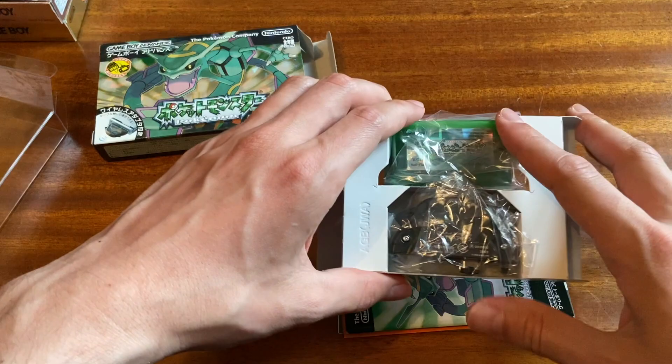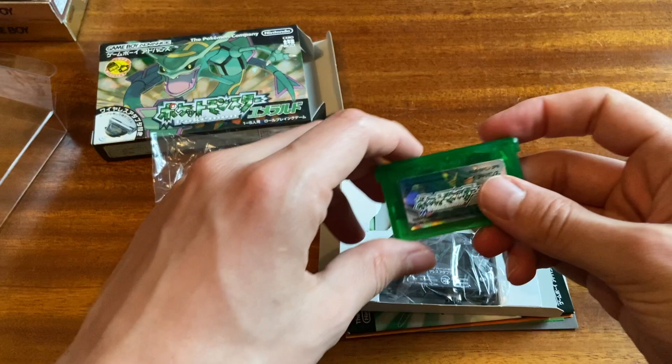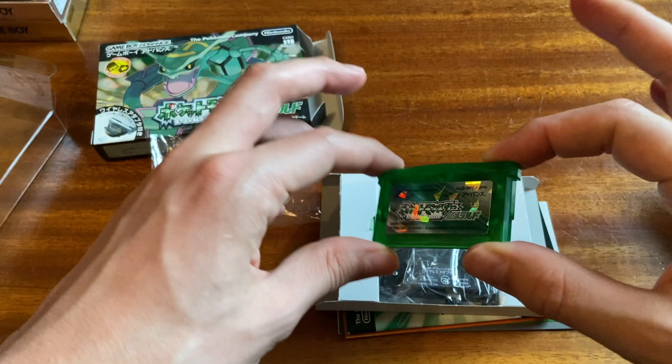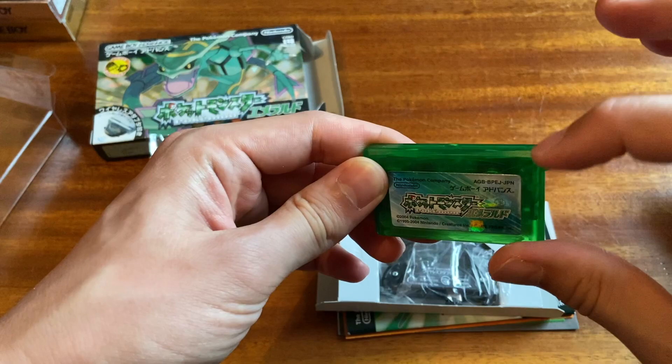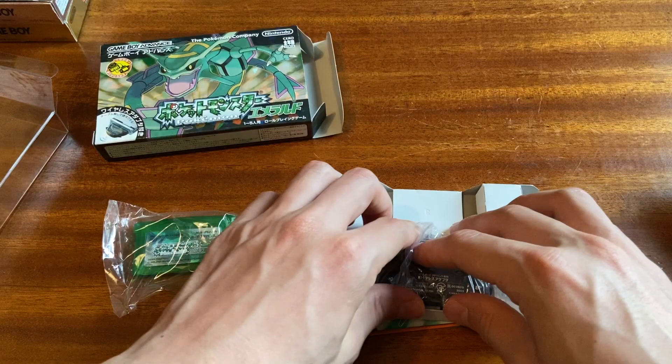I had not played any of those Game Boy games. I've not played Emerald yet. When you get into the Game Boy Advance generation of games, you actually don't need to worry about the save battery most of the time. As far as I'm aware, the Game Boy Advance generation of Pokemon games does not need a save battery — the battery is just there for the clock.